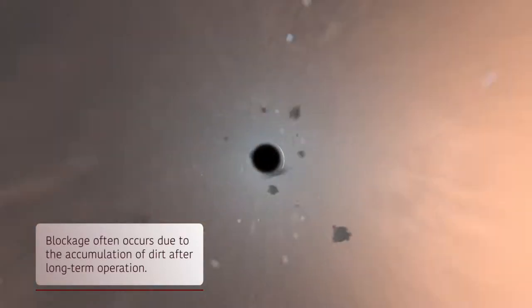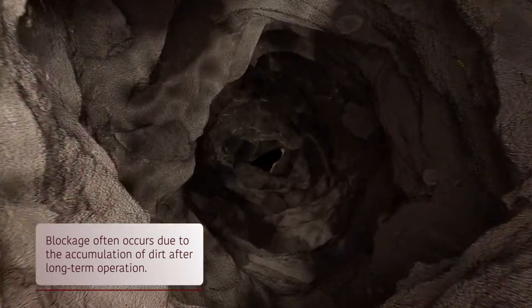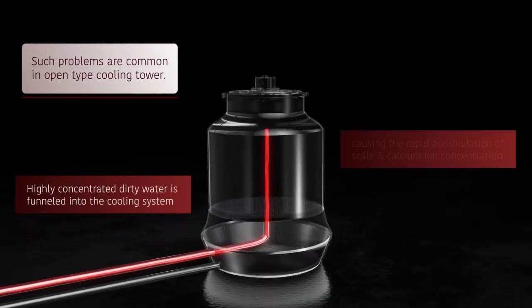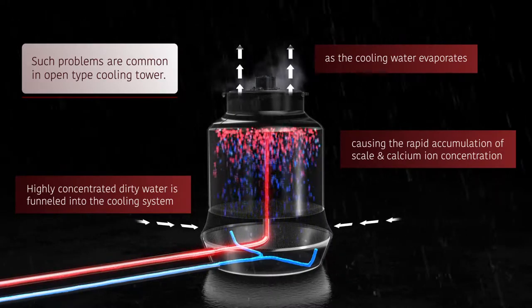Impurities and scale often accumulate in heat exchanger tubes. In a cooling tower, scale formation generally occurs as the concentration of water vapor rises and comes into contact with the air during the cooling process.